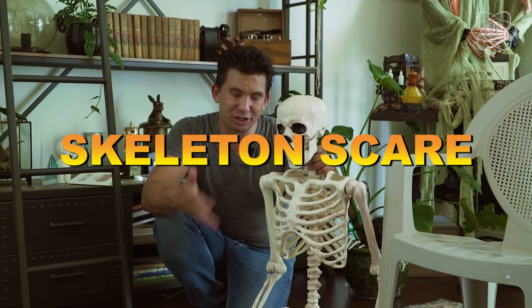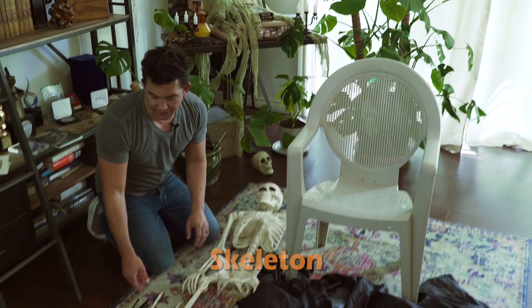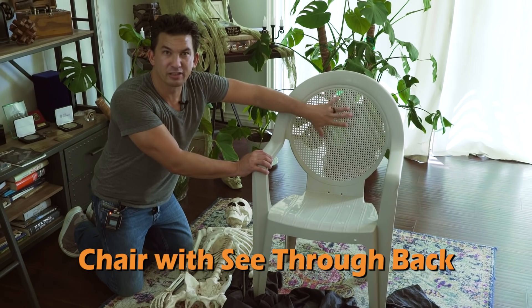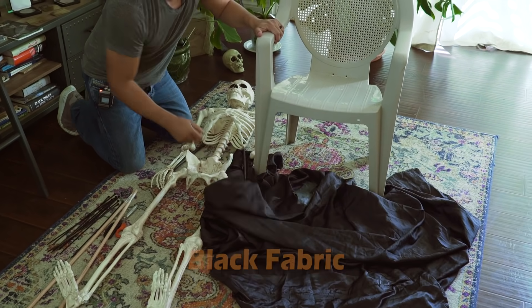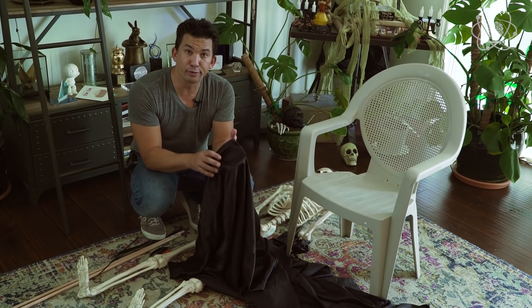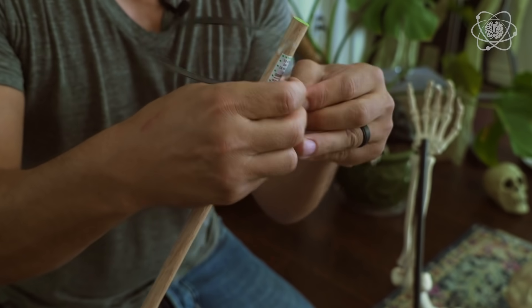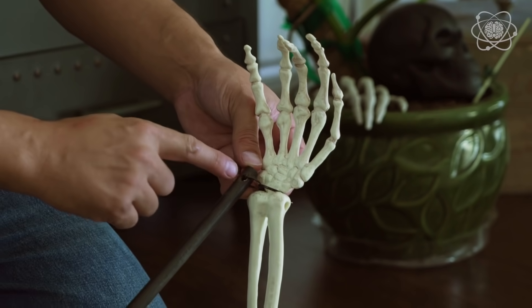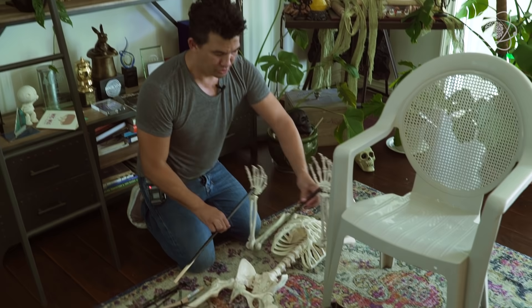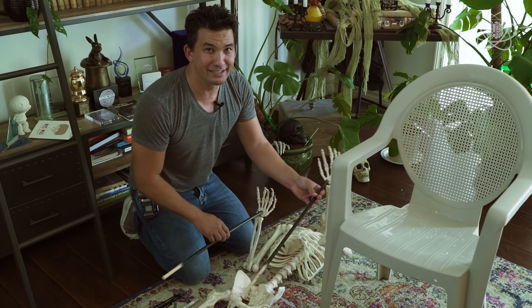Every Halloween needs a trick, and here's a simple build that will scare your friends. You'll need a full-size skeleton, some wooden dowels, zip ties, a pair of scissors, a chair with mesh or lattice so you can see through it, and some black fabric. The fabric is really important — you want fabric that's see-through when it's up to your face. Attach wooden dowels to each hand of the skeleton using zip ties, or drill through them for more freedom and play. Paint the dowels black so they won't be visible against the black cloth.